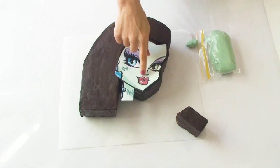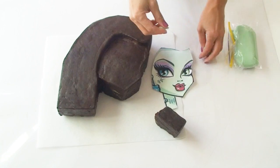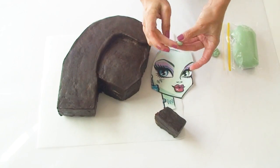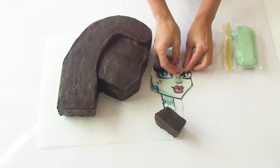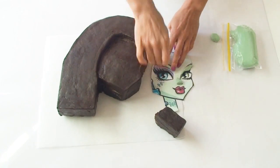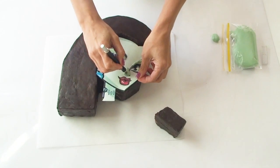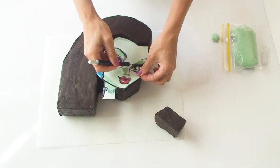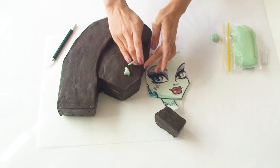Before I cover the cake with fondant I'm going to create a little nose and a brow region out of fondant for Frankie, so I'm just going to roll a little bit of a ball and use the template as a guide to shape a little nose for her. I'm also going to create a little sausage for her brow region just so that it sits up a little bit on the cake. To make sure I stick these pieces in the exact position I'm going to use my exacto blade to make a little mark through the template into the cake and then position the fondant pieces onto the cake.